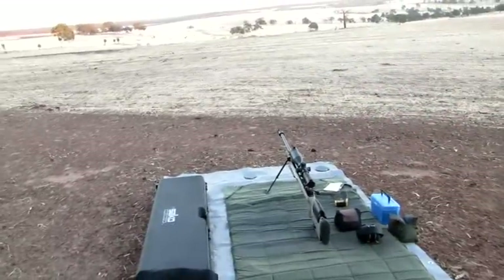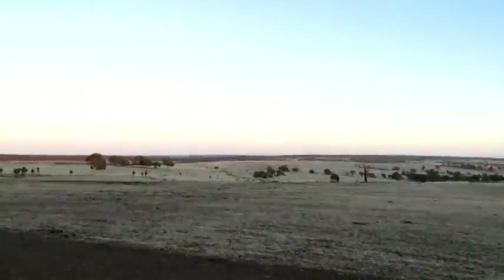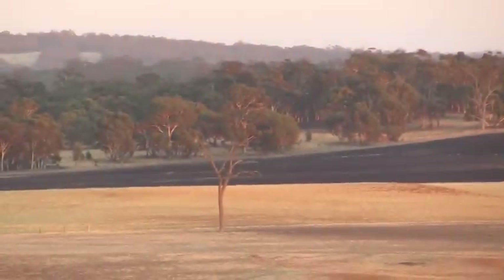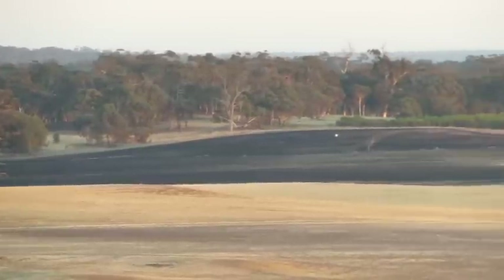Coming back on the tripod. We'll have a minute and zoom in. The tripod's set up so we should be able to go. There it is over there.